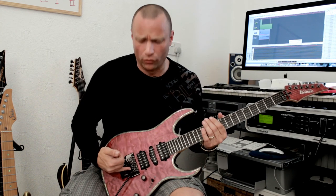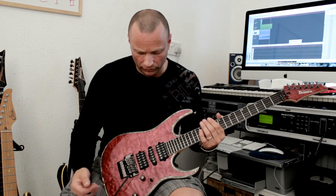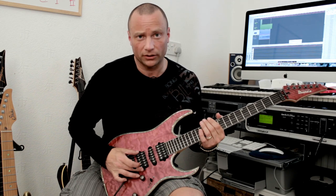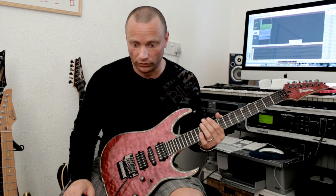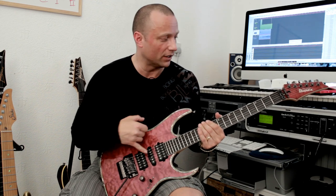It's a low-pro edge tremolo, as far as I know. Tone and volume controls, five-way selector. Pickups are DiMarzio Air Norton, Blue Velvet, and Tone Zone — the Air Norton in the neck, Tone Zone in the bridge, and Blue Velvet in the middle.